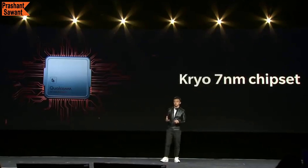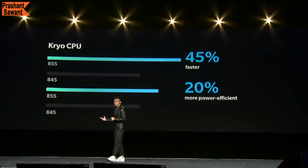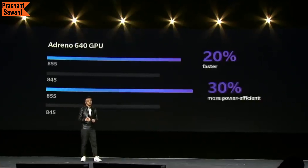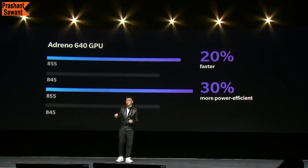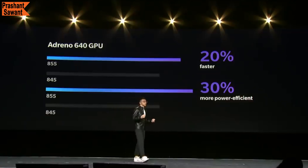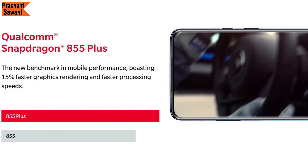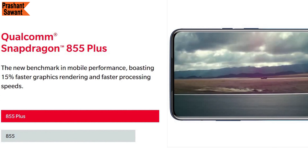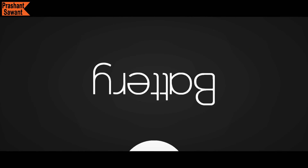The OnePlus 7 Pro comes with the Qualcomm Snapdragon 855 mobile platform featuring a cutting-edge octa-core Kryo 7nm processor. Overall it is 45% faster and consumes 20% less power compared to its predecessor, the Snapdragon 845. The Adreno 640 GPU delivers a 20% performance increase and is 30% more power efficient than the previous generation GPU. With an increased focus on AI, the Snapdragon 855 adapts to how you use your phone. Internally, the 7T Pro and 7T Pro McLaren Edition have the Qualcomm Snapdragon 855 Plus, which is 15% faster in graphics rendering and processing speeds.